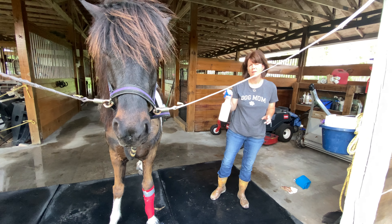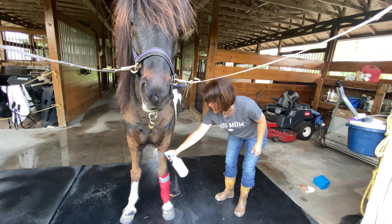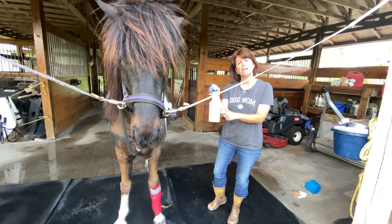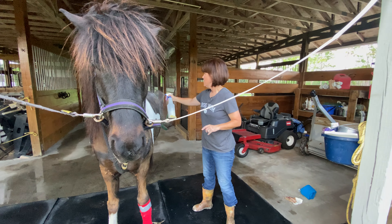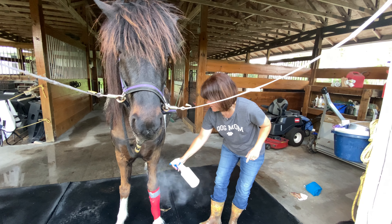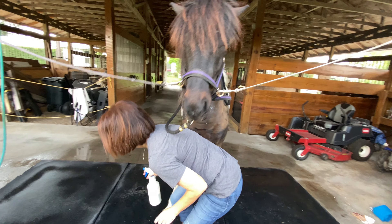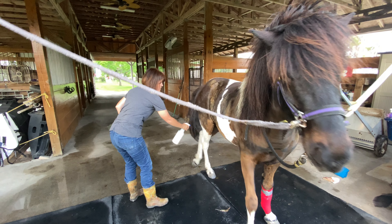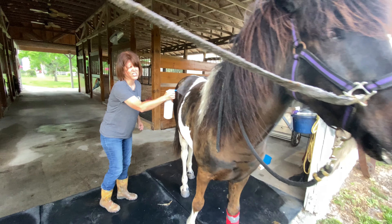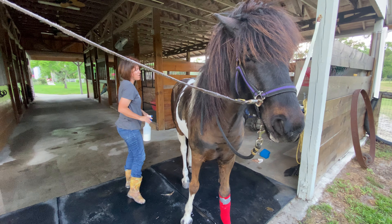We also — talking about bugs — we need to spray the horses down to keep the bugs off. This is a special bug repellent, kind of like your mom or dad might spray on you to keep the mosquitoes off. This keeps the bugs off. We spray them real good. I'll sneak over here to the other side and get him sprayed down. He likes to dance around a little, but we're going to keep all those bugs off.